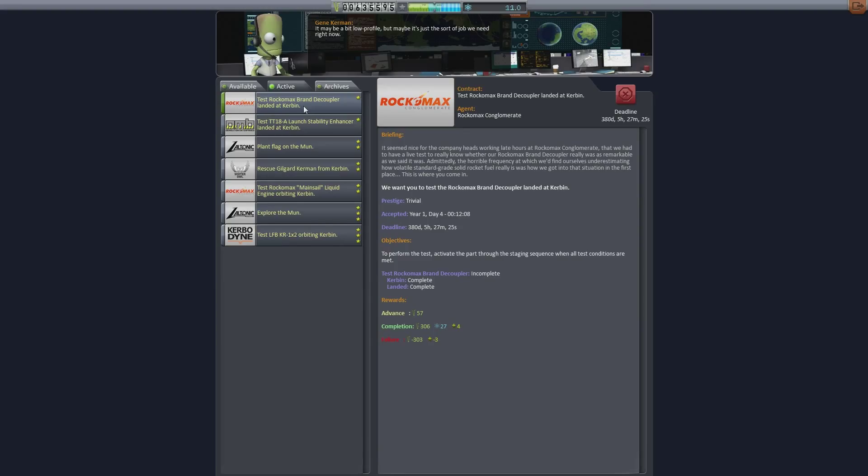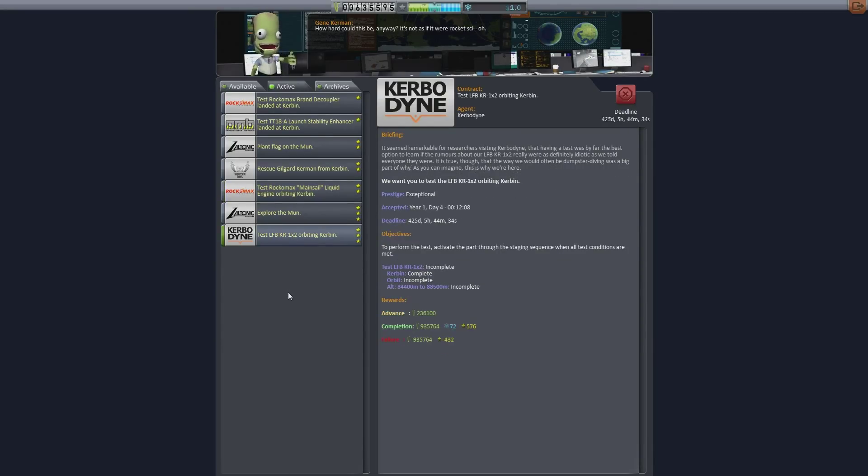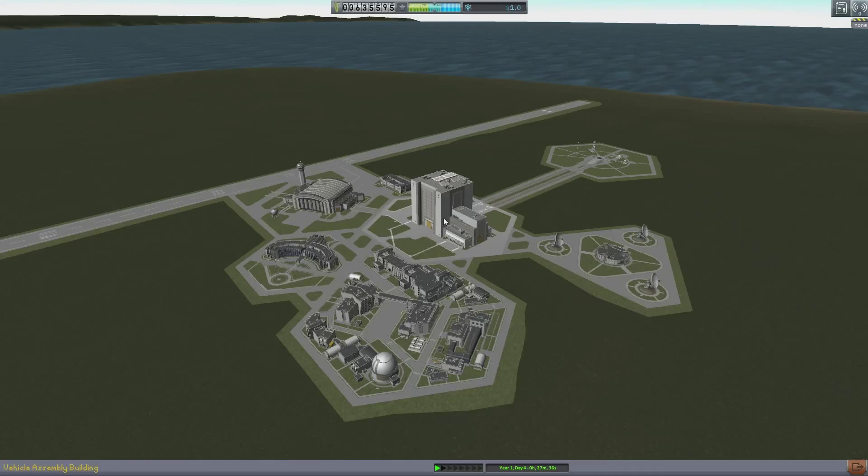For today's mission we're going to be testing the Rockamax brand decoupler landed at Kerbin, which is an easy one. The stabilizers landed at Kerbin again — another easy one, but it's easy science so you might as well get them done. The main missions are going to be to test the Rockamax Marshall Liquid Engine in orbit around Kerbin, and to test the LFBKR1X2s in orbit around Kerbin. It's a big bunch of money and science, and pretty much exactly the same way to do it. The only major difference is their heights, but generally it's an easy enough mission.